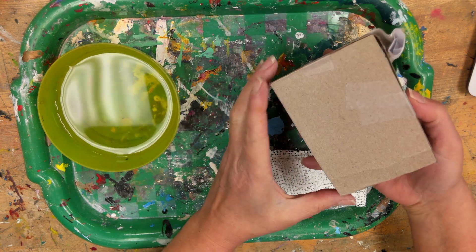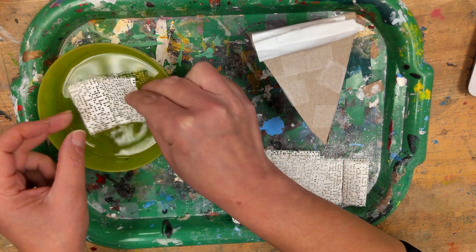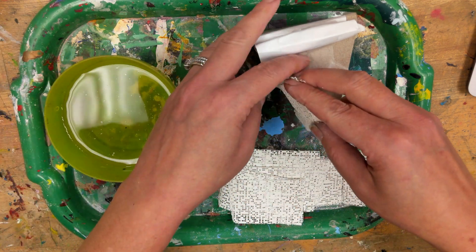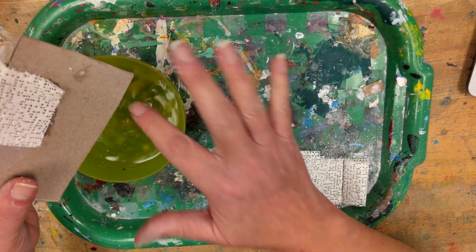Today is the day we will be using our rigid wrap plaster cloth to sculpt over our cake or pie armatures. Rigid wrap is basically plaster of Paris in a gauze form. It activates when dipped in water, dries quickly, and is paintable.